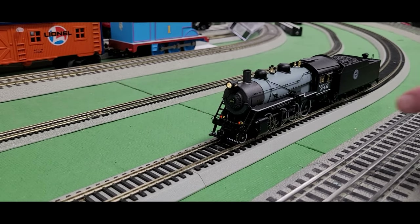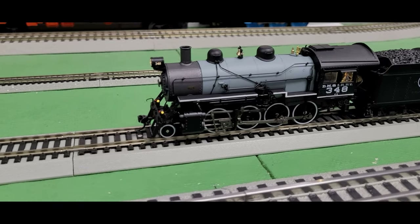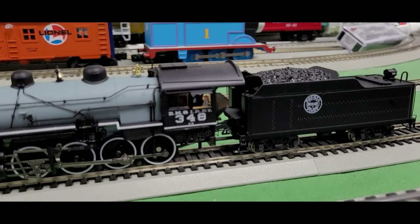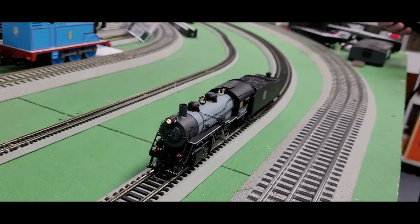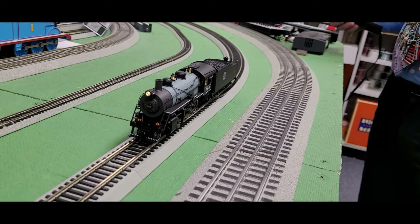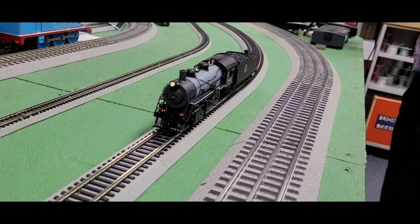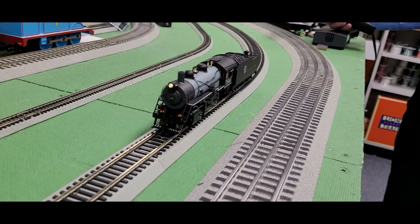Let me get her fired up. As you can see, I have red on the front but a yellow color on the side. The number boards are illuminated there, which is great. This is actually a really good smoker — when I first put this on the track it was really puffing good smoke. Might need to put a little smoke fluid in there, but otherwise you're going to see some good smoking action. Here's the whistle. And here's the bell — I love that bell, that's a great sounding bell.